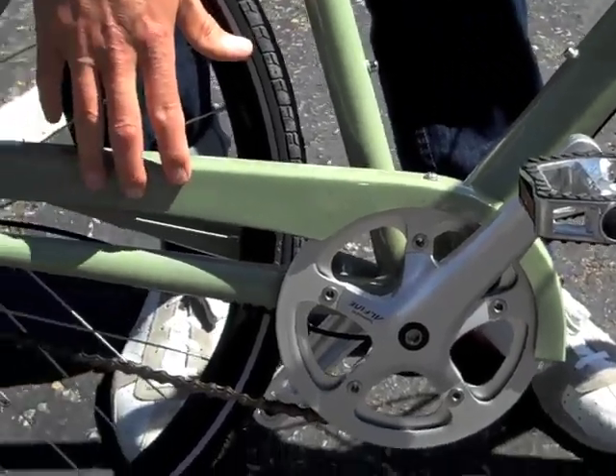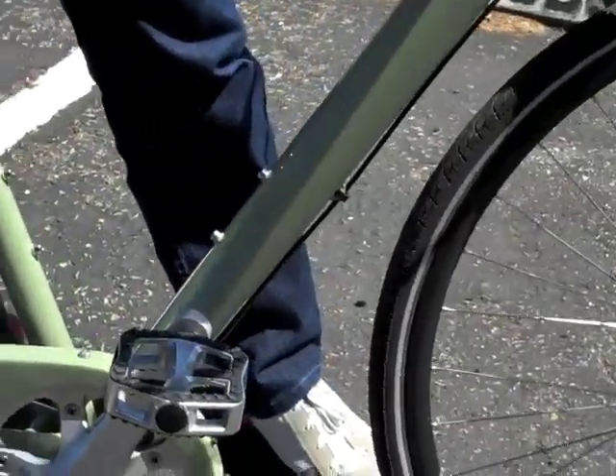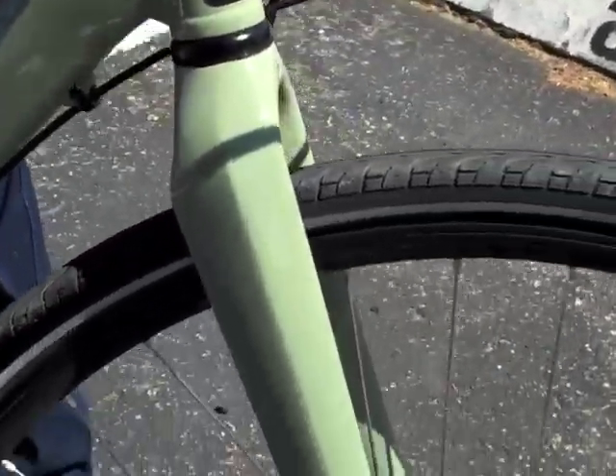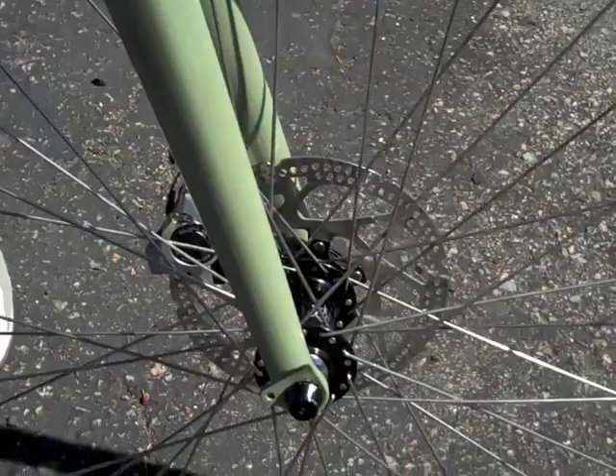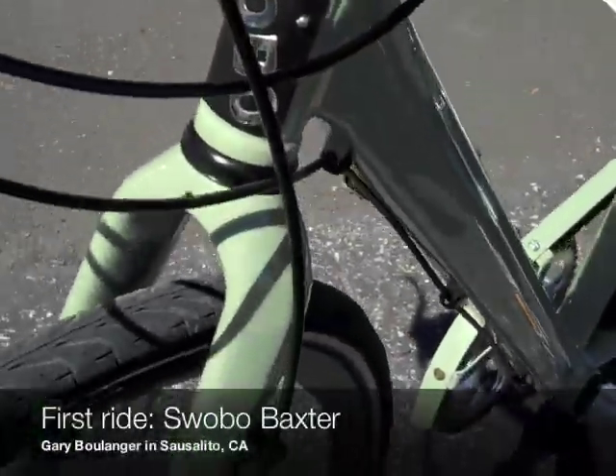Nice matching chain guard to keep the pant leg off the chain. Nice stock platform pedals. It's an alloy frame, everything's nice and multi-formed, with internal rear routing. The disc brakes are mechanical, nice and simple. The fork itself is something that Skye has put together — it's carbon.